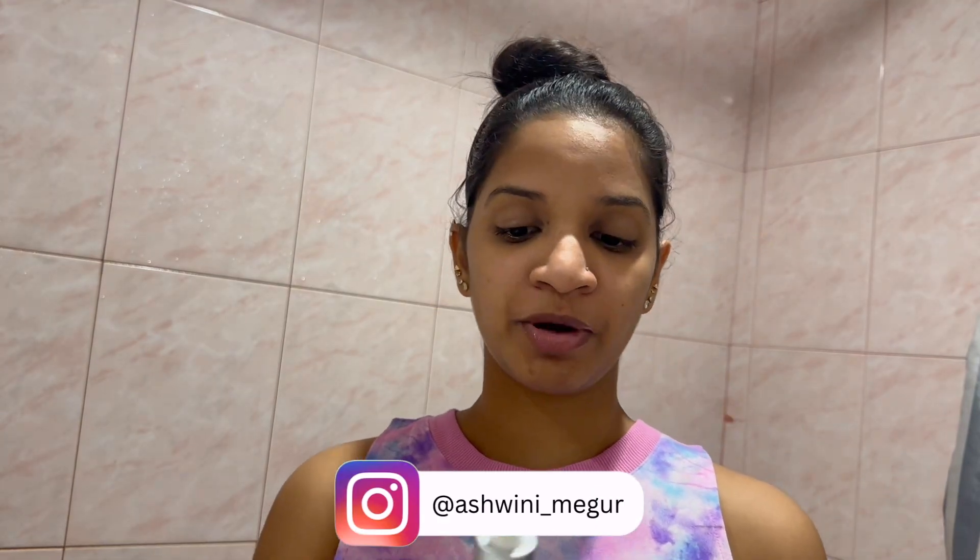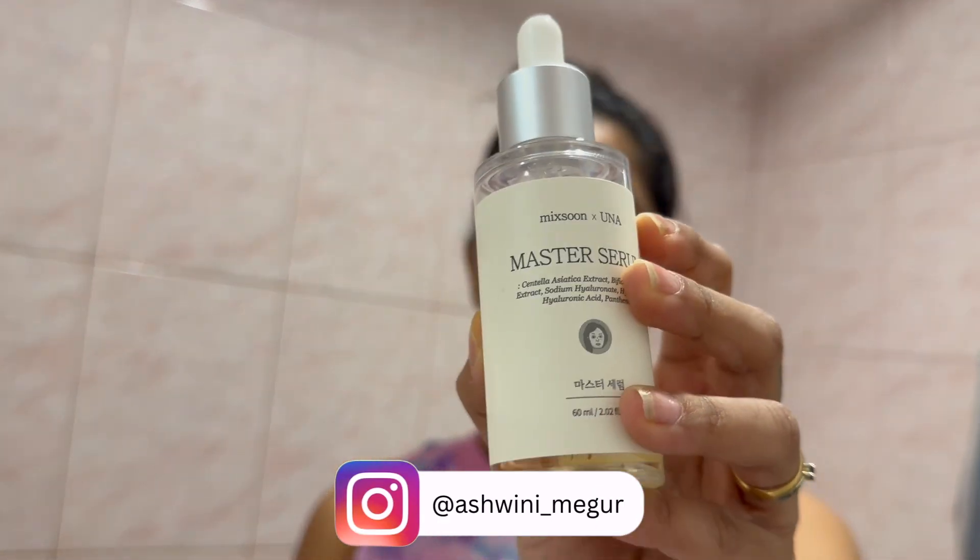The skincare I'm going to be showing in this video — I like to prep my lips first and then start with my skincare. This is how I function, but it's up to you how you want to do it. The next thing I like to apply on my face is the Mixoon Master Serum, which contains centella and different probiotic ferments.